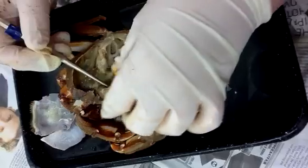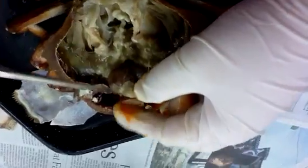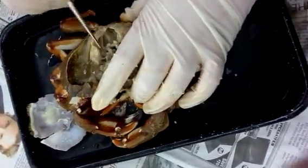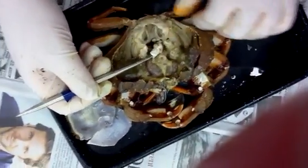Underneath the digestive gland is the cardiac portion of the stomach, which is going to be in this area right here. And then right at the base here, this white structure is the heart.